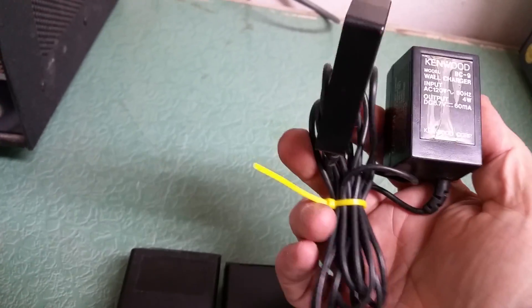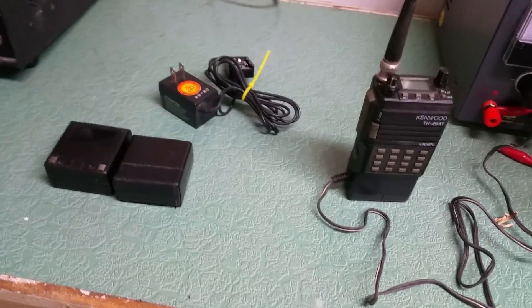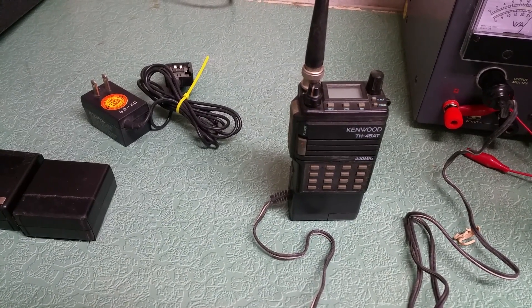You can run it that way also for in the house. If you still don't have the battery, we have this little guy that pops on the bottom of the radio and you can plug it into the wall and run it that way. So two ways to use it besides the dead batteries — and that's all included with the Kenwood model TH-45AT.